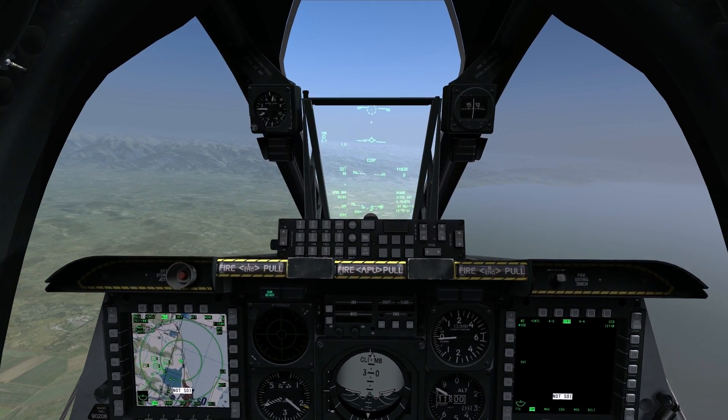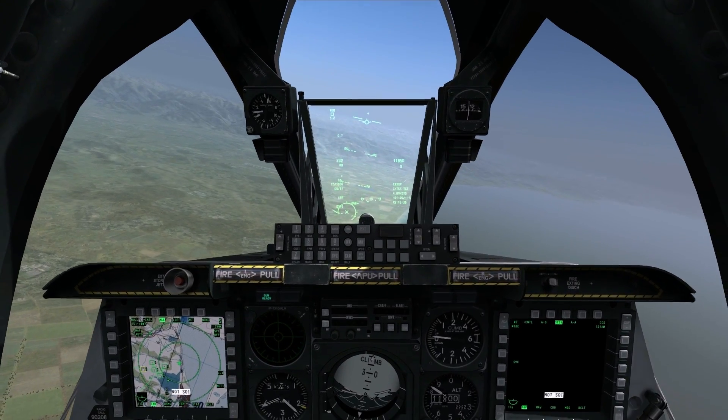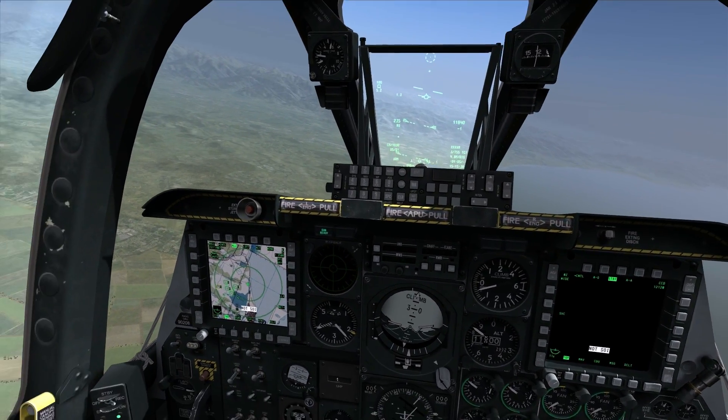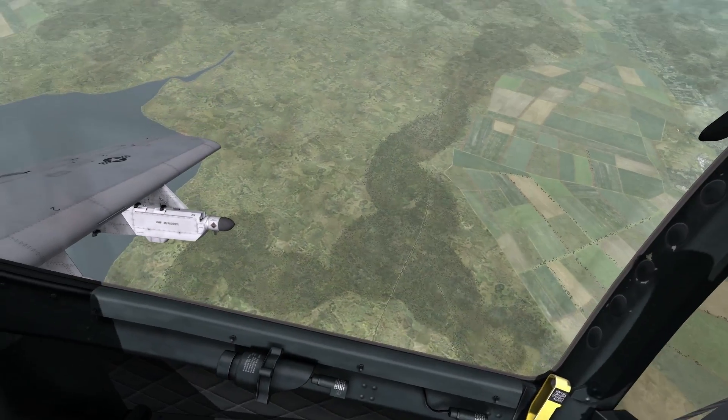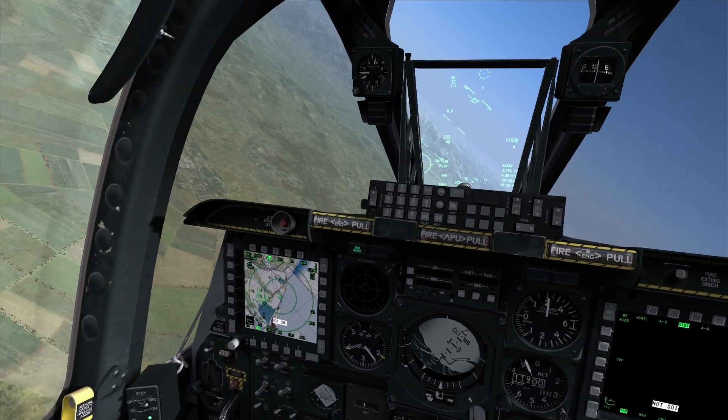I'll cycle it through CCRP, NAV, and back to guns. Now I'm all set up with my reticule display. Let's talk a little more about some of the considerations you have to take into account for the high angle strafe.